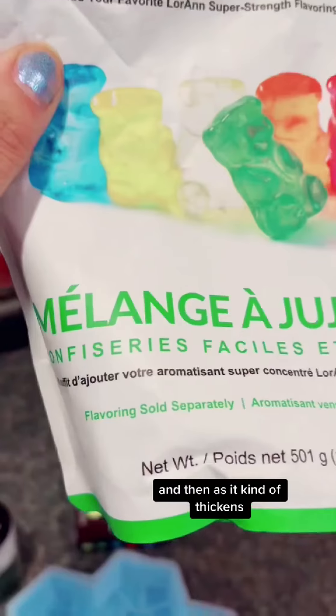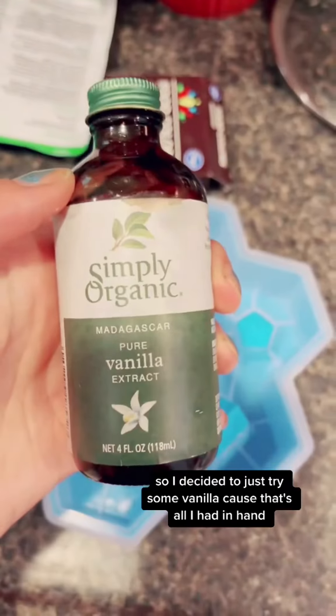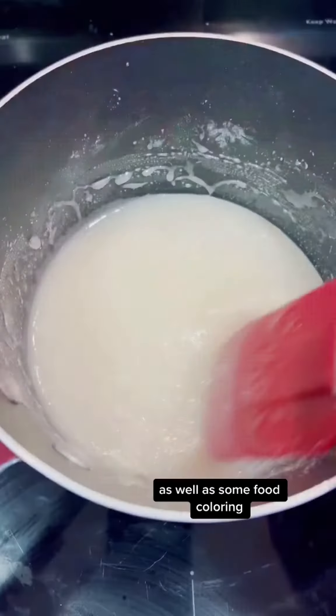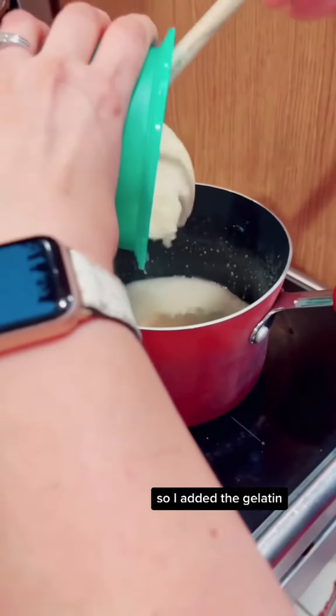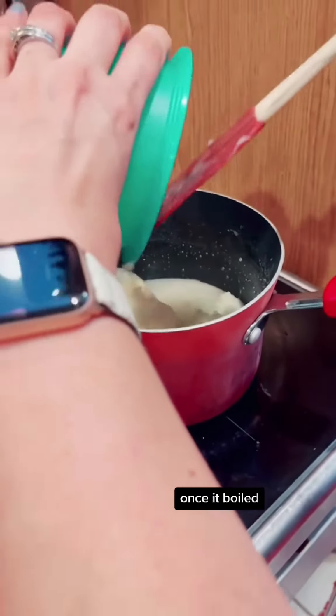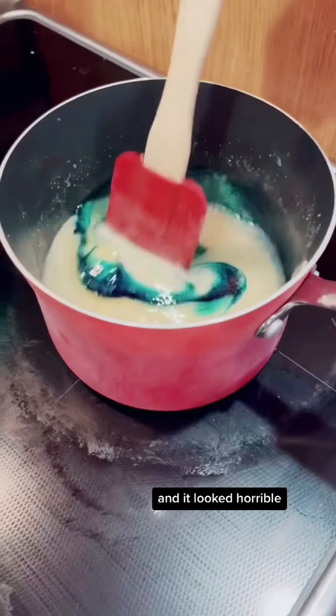As it thickened, I realized I didn't have any flavoring, so I decided to just try some vanilla because that's all I had on hand, as well as some food coloring. I added in the gelatin once it boiled — it was a really sticky and gloppy mess and it looked horrible.